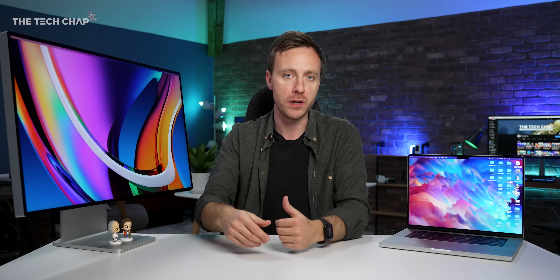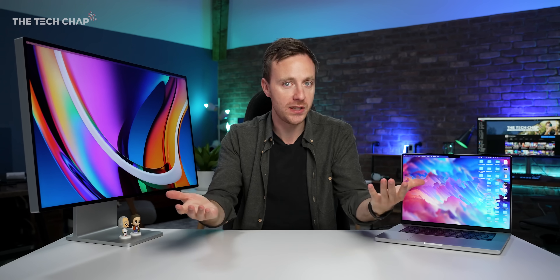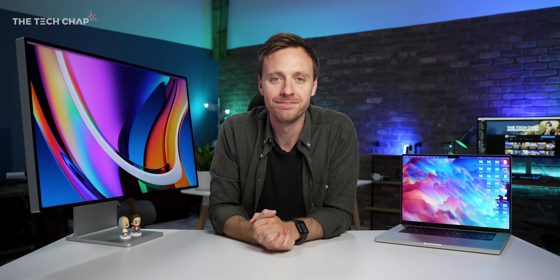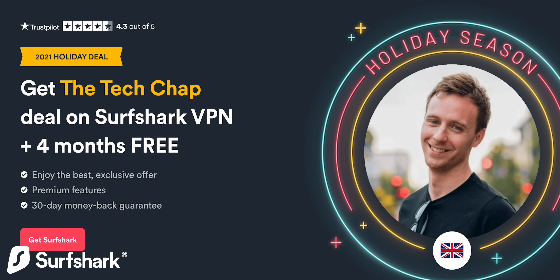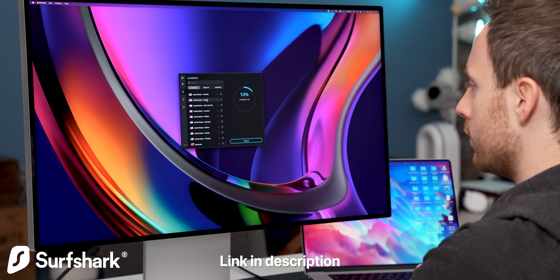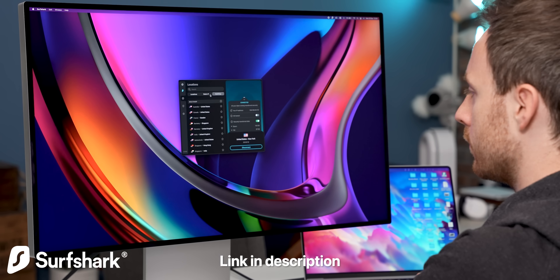Those are my top picks. If you think I've missed any great options or have recommendations, let me know in the comments, and feel free to ask any questions. Hopefully you found this video useful — if you want to see more, hit subscribe. And don't forget to check out Surfshark VPN — use code TECHCHAP or click the link below to get 84% off, 4 months extra free, and in my opinion the best VPN on the market.